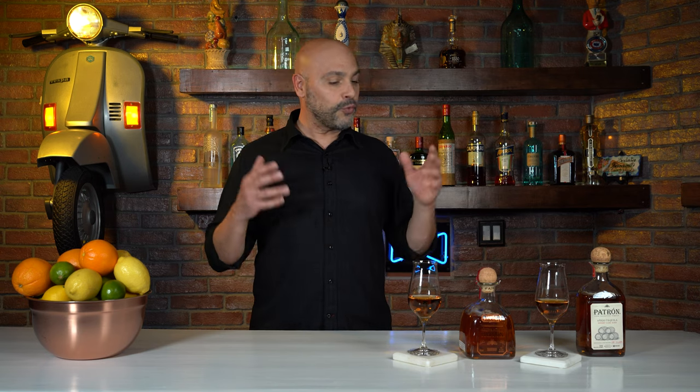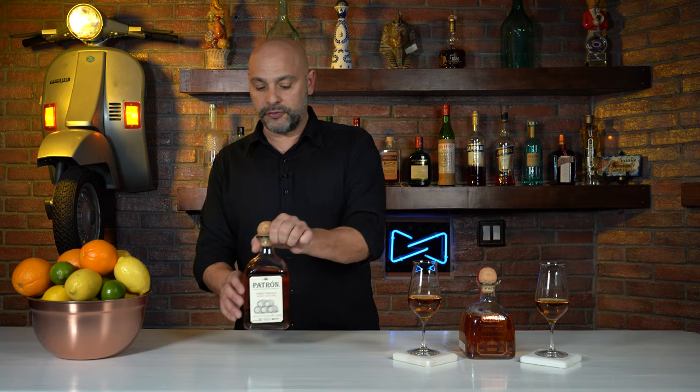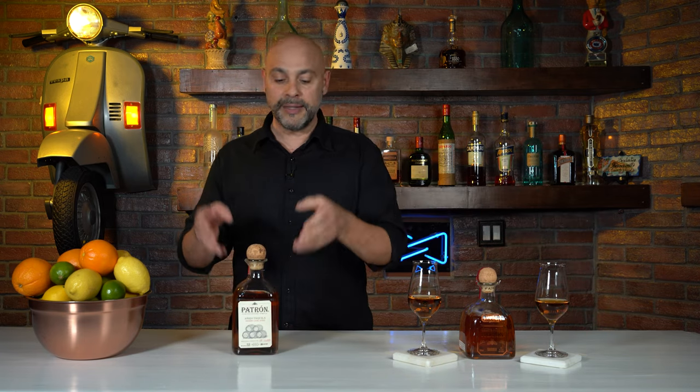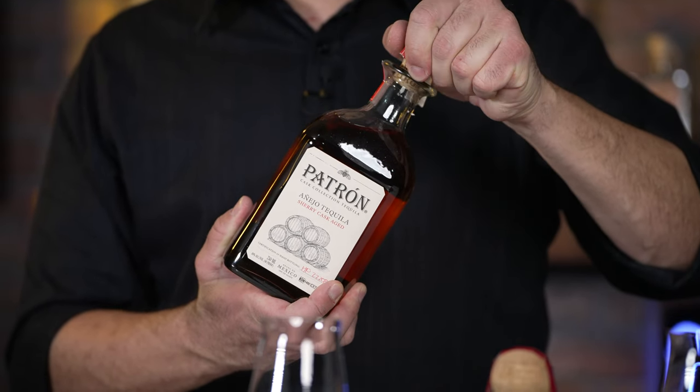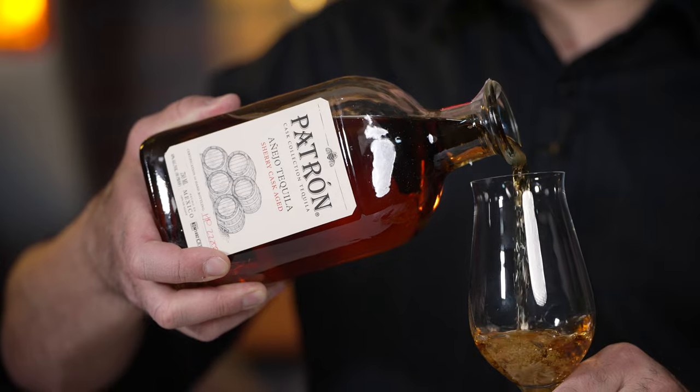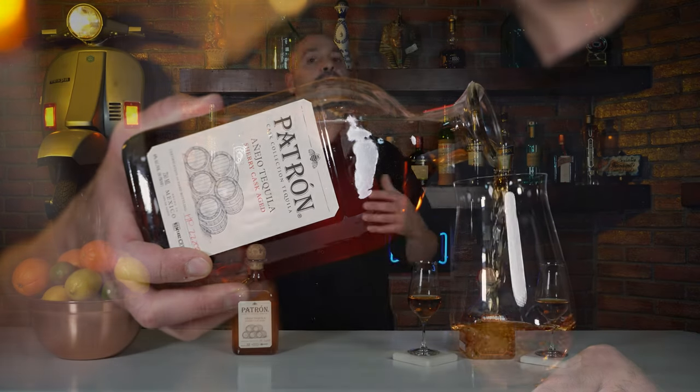This here is Patrón Añejo, which is a limited edition Sherry Cask tequila. This tequila basically ages for over two years in barrels that previously aged Sherry. What is Sherry? Sherry is a fortified and aromatized wine that can only be made in Andalusia, Spain, and of course by this product aging inside of a barrel that previously had Sherry in it, some of those notes are going to fall right into this tequila.